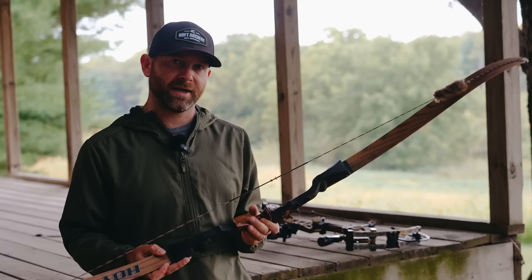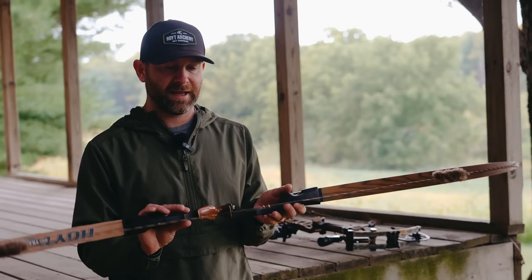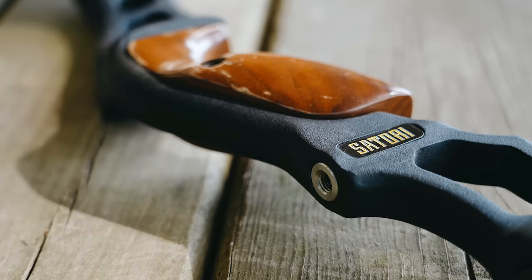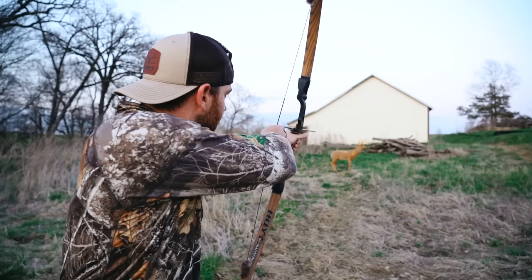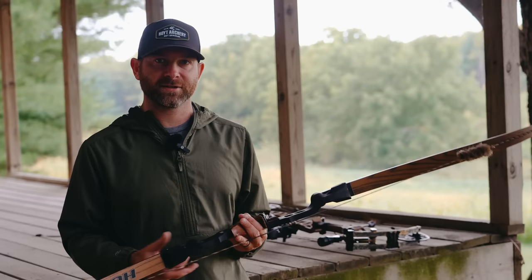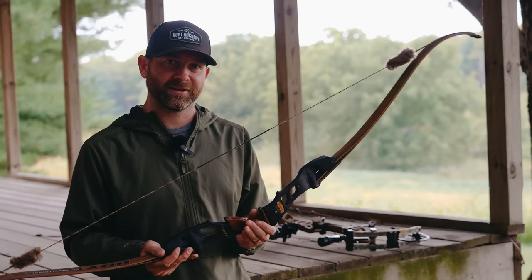This is the 19-inch riser, which is the medium one that Hoyt offers, and I have 50-pound limbs on this. Love shooting this thing. I tell people all the time that shooting the recurve has been way more fun than any compound I've ever shot. It's something about the experience and the instinctual shooting that makes it so much fun. It's high on my priority list to kill deer with it this fall.